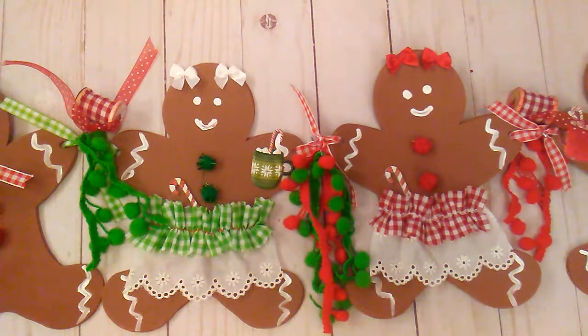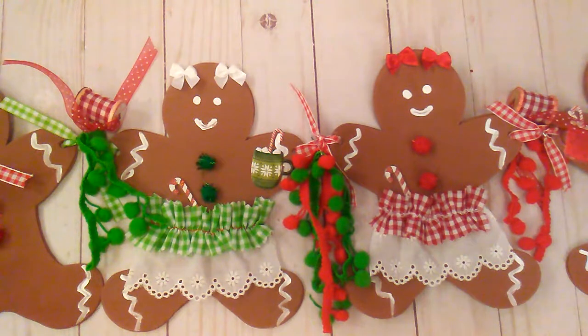Hello everybody, it's Rhonda, welcome to my channel. This video is for ages 18 and up. I'm here with a little giveaway. A few weeks ago for my Saturday morning makes I did this little gingerbread banner, and I got a few comments on it, so I decided I was going to do a giveaway. All you need to do is be a subscriber, leave a comment below, and be 18 years or older.